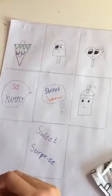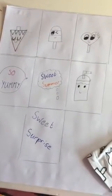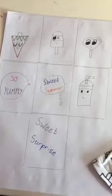Guys, write down below which miniature book is your favorite — sorry, that was a mistake. Okay, let's finish.